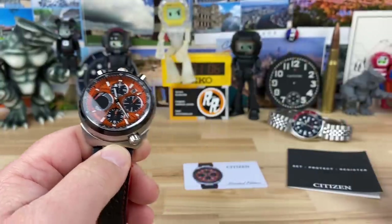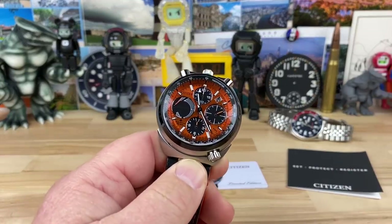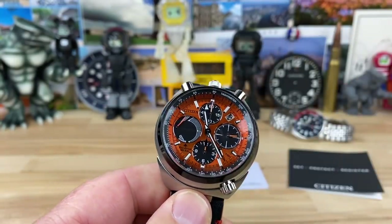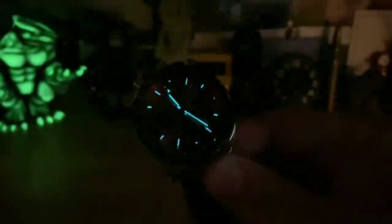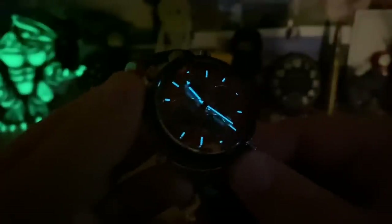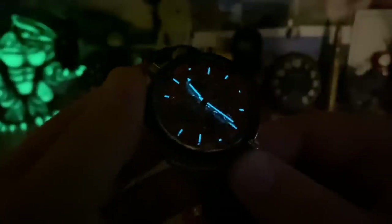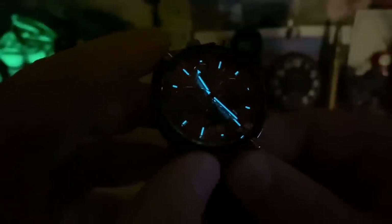Where did our ladybug guest go? It's that time of year where they like to try to come inside. Let's kill the lights and check the lume. There's not a whole lot of real estate for lume — the hands and indices are very thin — but you have that really nice cool blue Citizen lume. Once your eyes adjust, even with the thin, narrow application, there's plenty of it there.